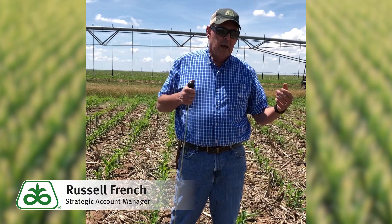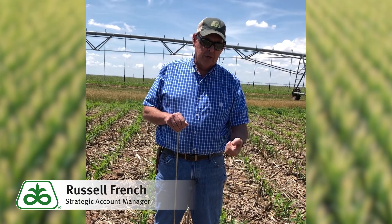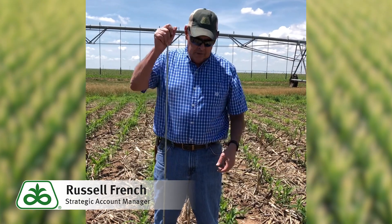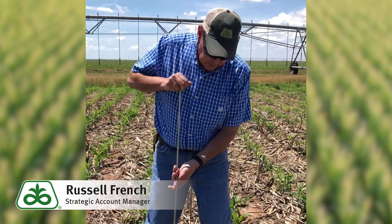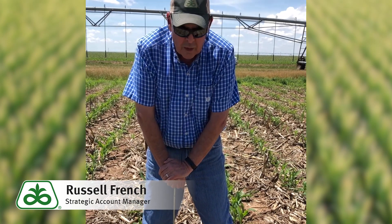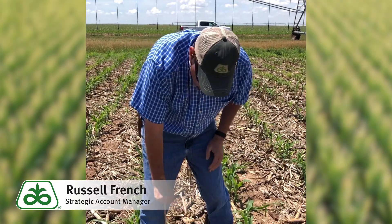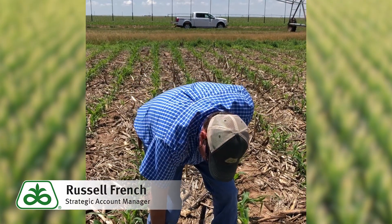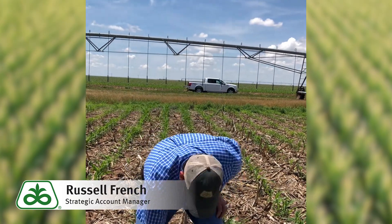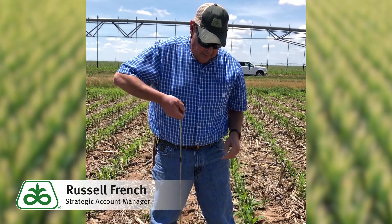After you've practiced and you can identify field capacity, 90 percent, 80, 70 percent, then you can take the penetrometer and push it down. You can see here as I'm pushing down in this wet soil that we already estimated at field capacity — you can see how easy it goes in, almost with one hand. I can go clear down to four feet, so I have an excellent profile here. I can say that the top four feet of this profile is at field capacity based on how easily it pushed in.